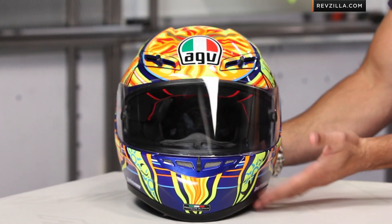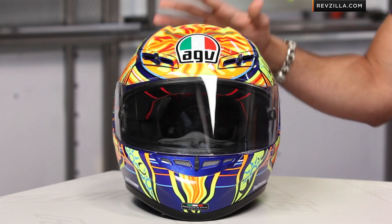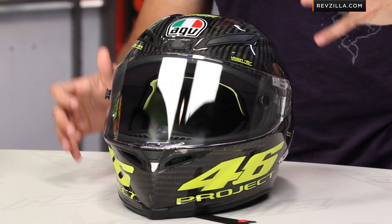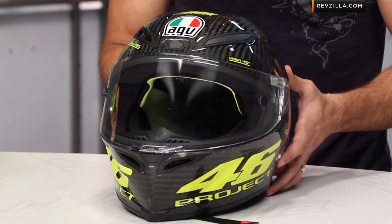In comparison to its predecessor, the GP Tech, which I have here on the right in the Rossi graphic — that guy was around three pounds six ounces. But remember, that's tri-composite: carbon fiber, fiberglass, Kevlar. This is a full carbon fiber helmet. Within the new AGV line, this is the thoroughbred race helmet. They've made trade-offs to get the weight down, trade-offs with the interface with your bike, and trade-offs in the way the vents work.